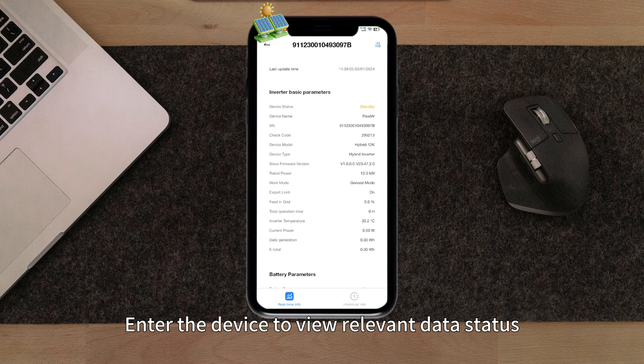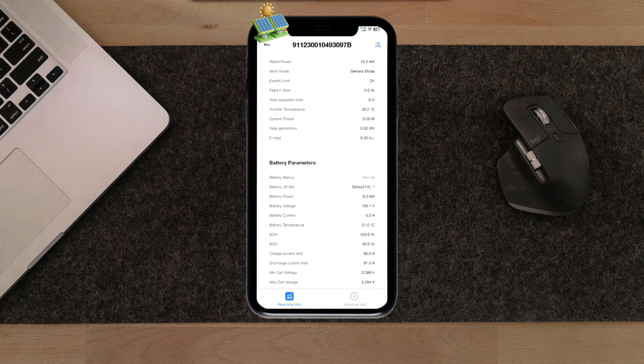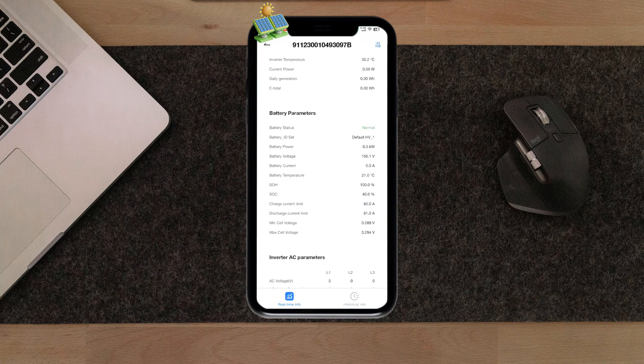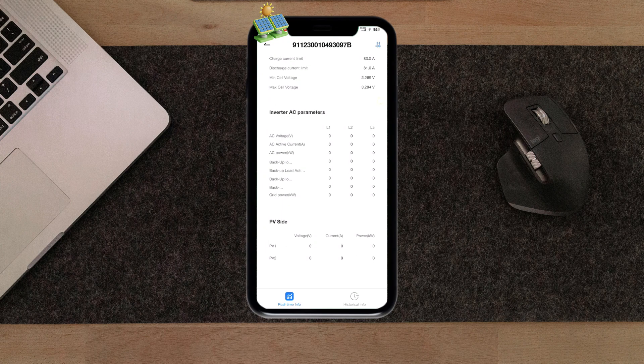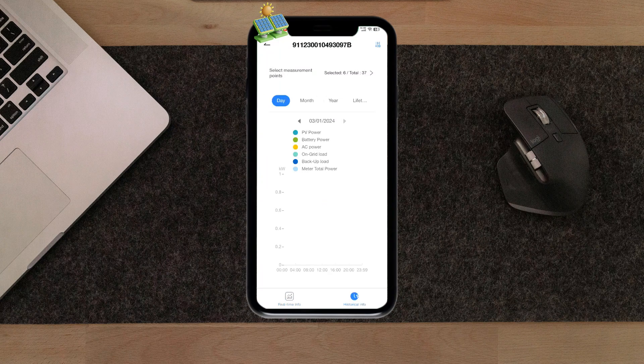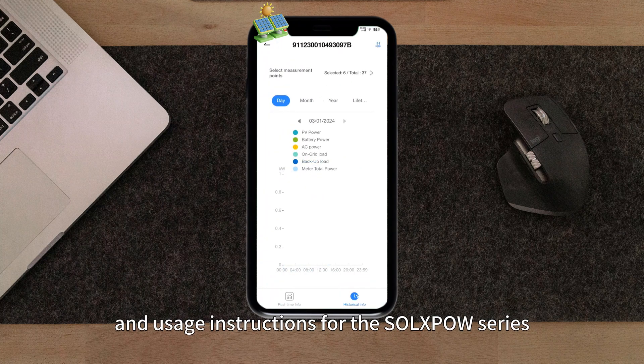Enter the device to view relevant data status. That concludes the basic installation, wiring, and usage instructions for the Soul Expo series.